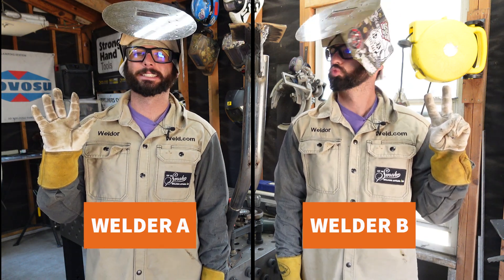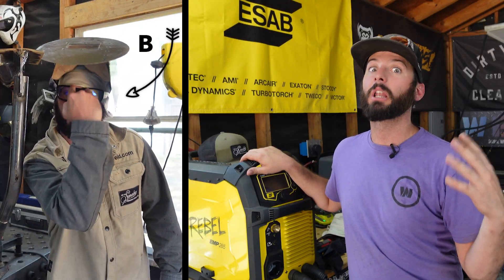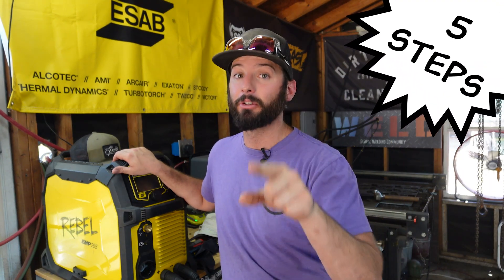Let's set up a weld test situation. We've got Welder A and Welder B going through the exact same weld test — the same machine, the same electrode, 3/32 7018, running the exact same amperage the entire way through, 90 amps, and only using a wire wheel to clean. No grinding, no fixing, just covering up all the boo-boos. Welder A is going to do everything fundamentally correct. Welder B is going to do a lot of fundamental things completely wrong. Follow these five steps and you'll be doing just fine in the 4F position.